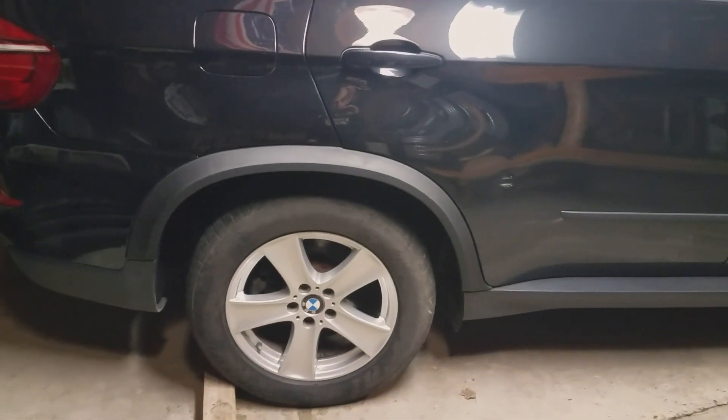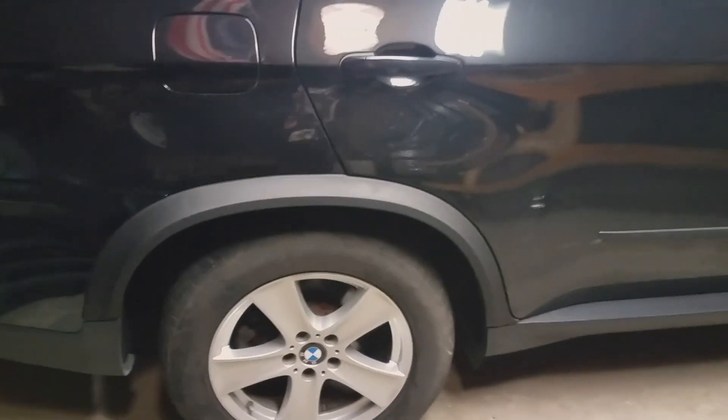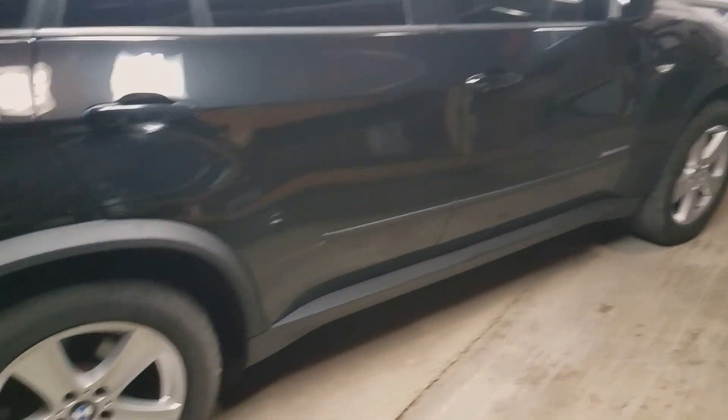Came out really good. That's it guys — I hope you enjoyed this little video of this add-on. Now we're just waiting for the wheels and tires coming very soon.